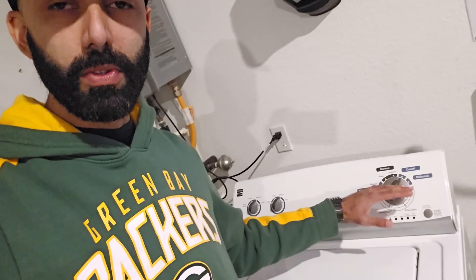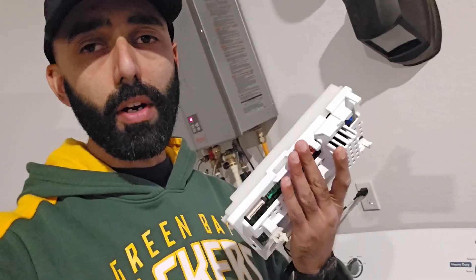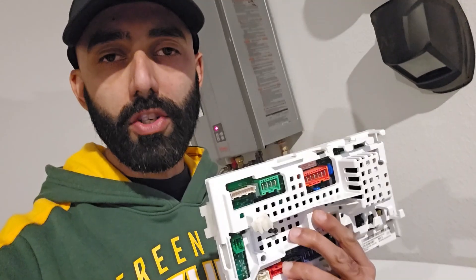Welcome back to my channel, Duct Tape Mechanic. In my last video, I repaired this washing machine which was having an issue with the lid lock light just sitting there and flashing. You couldn't start a cycle and you couldn't put it into diagnostic mode — all it would do is just flash. What I did was I ended up having to replace the control board, which is a fairly expensive part — it can run north of $100. So in this video, I'm going to show you how to actually repair the issue on the control board and solve the issue that way, which is a much cheaper repair.